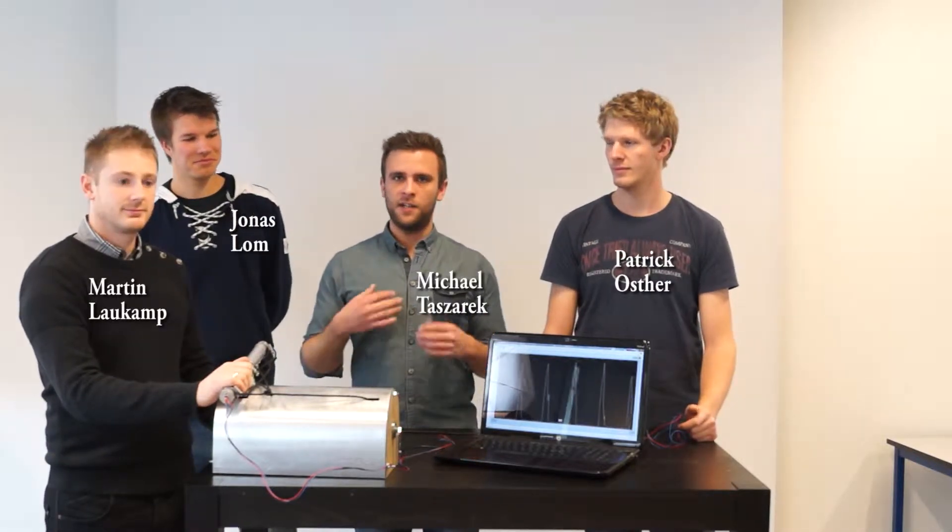Hi, we are Group 7. We are third semester Mechatronic students. This is Patrick, Martin, Jonas and myself, Michael.